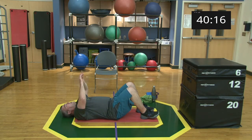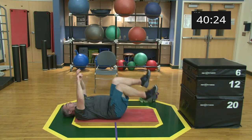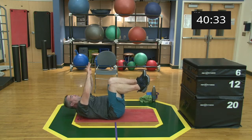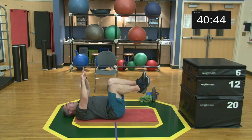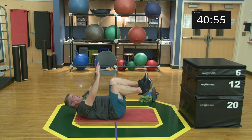Little crunches — legs up or legs bent. Get ready, set, begin! 15 seconds. Five, four, three, two, one, and relax. Nice work, good job.